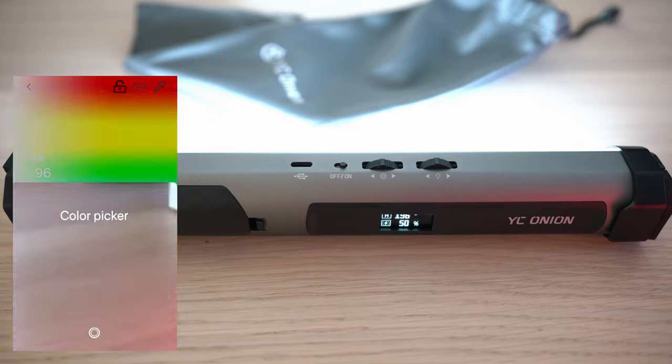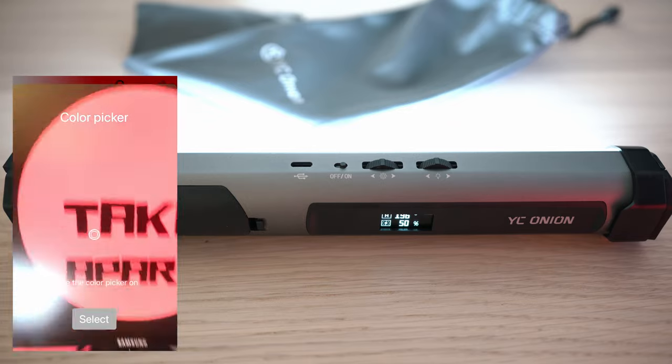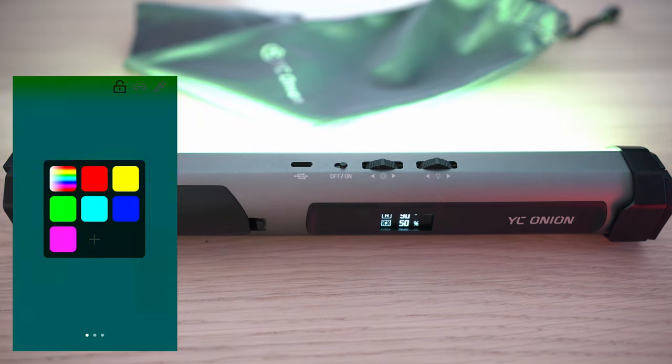This feature is cool — you can pick a color using your phone camera. For example, if you like the color of the channel logo, just like that you can match the color. You can also use presets or share a color code with a QR code.